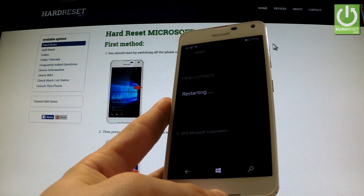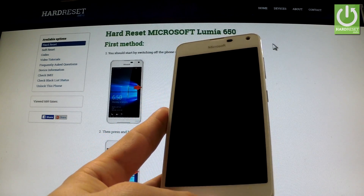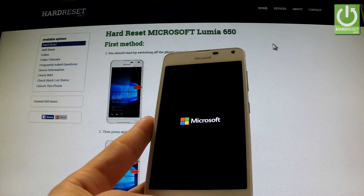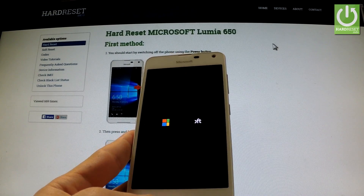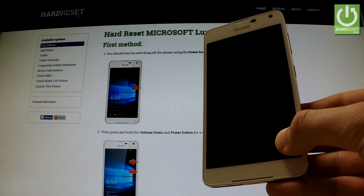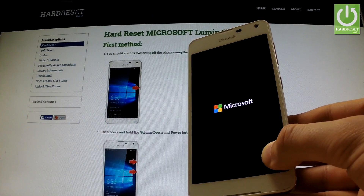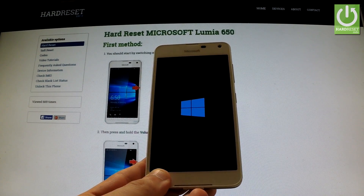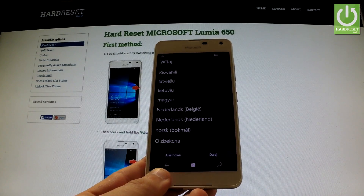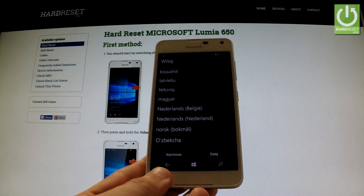The phone is erasing all personal data and customized settings, and the device is resetting and rebooting. The hard reset operation has just been accomplished and as you can see, you can now easily activate your device.